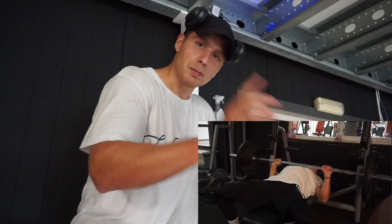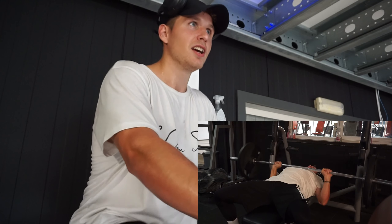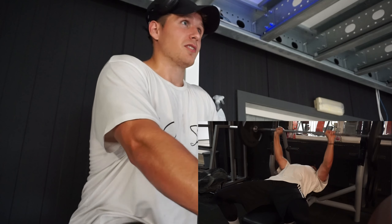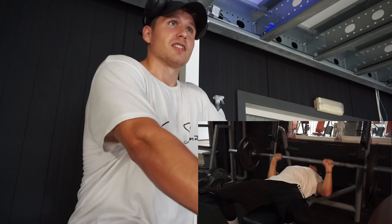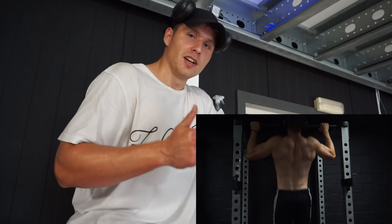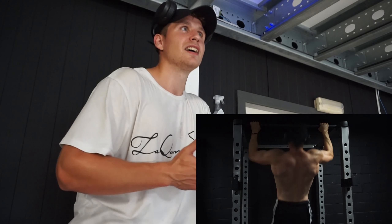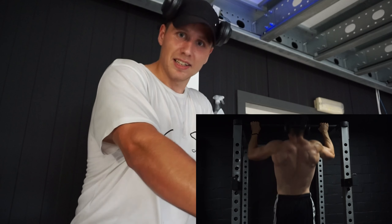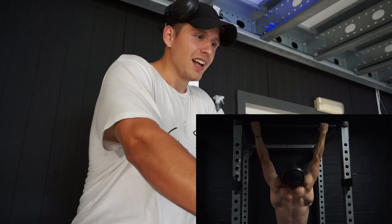So keep in mind: if you want to keep your shoulders strong and healthy, the way you bench and the way you approach your press movement is really important. A lot of people don't understand that if you want to increase your bench press, you need to increase your pull-ups too — your upper back strength, your pull-up count. Even an overhead press can dramatically increase your bench press if your shoulders are lacking strength.